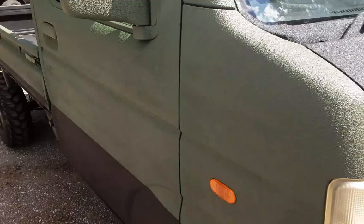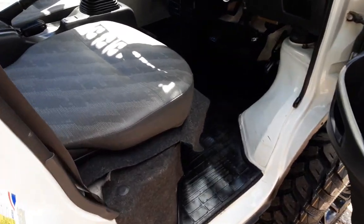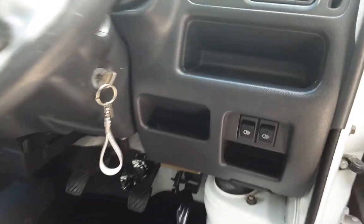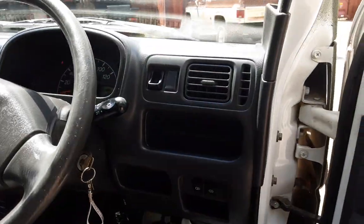Truck is currently running — whisper quiet. And we got the two light switches right here. One controls the light bar in front, the other one controls the skinning light on the rear.